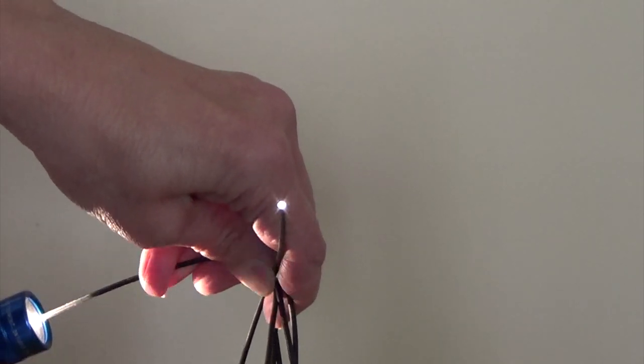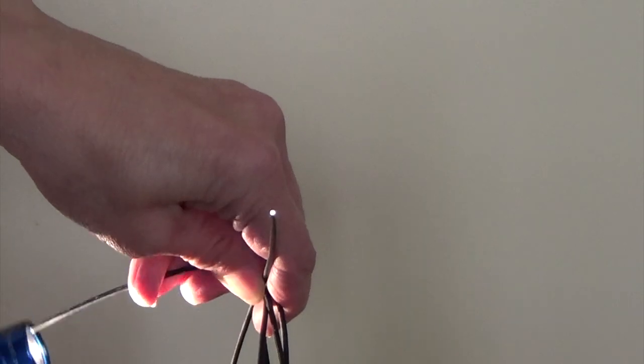Light can be trapped and guided by total internal reflection.